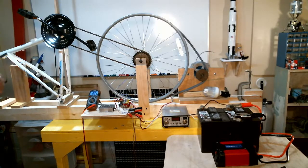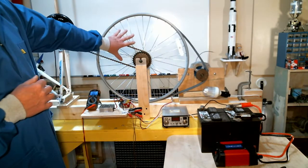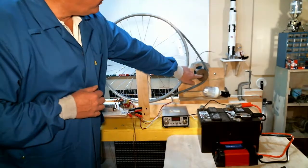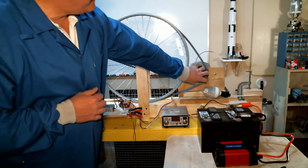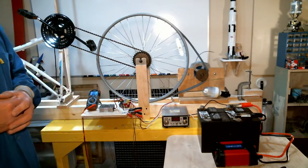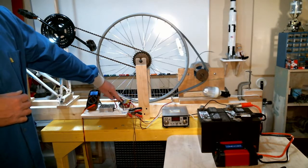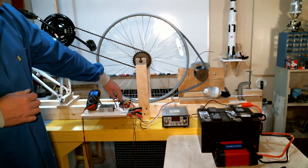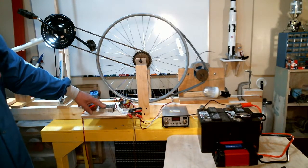Here's my experimental setup. I've got a permanent magnet alternator being driven by this bicycle wheel. I've got a V-belt attached to the bicycle wheel that runs around a pulley on the alternator. A large diameter bicycle wheel and a small diameter pulley on the alternator allow me to spin the alternator pretty fast. The alternator is attached to a bridge rectifier, which converts the AC voltage coming out of the alternator into a DC voltage. It then goes to a DC to DC converter to give me a nice steady 12 volts out of the system.